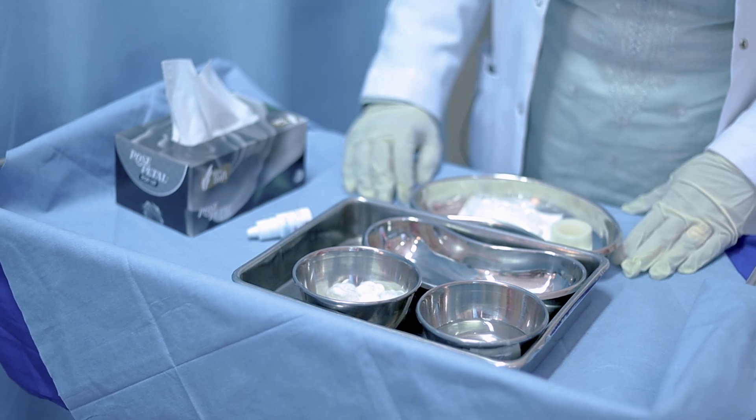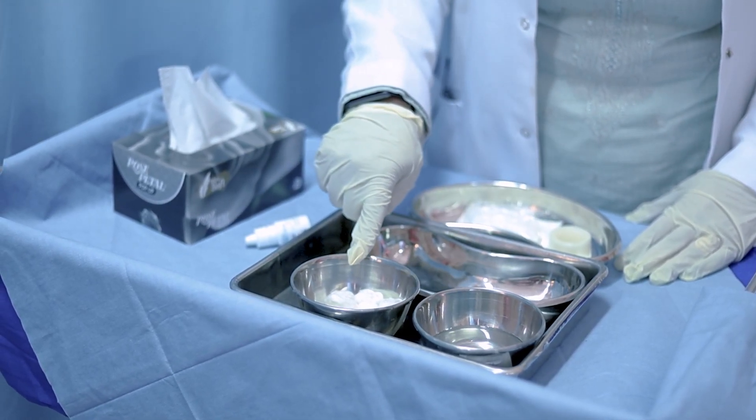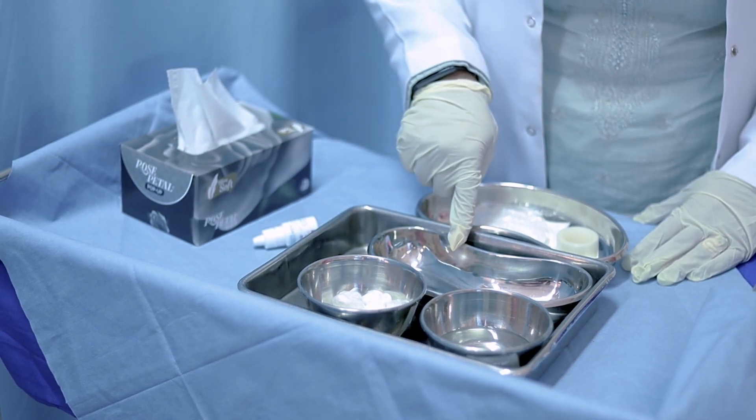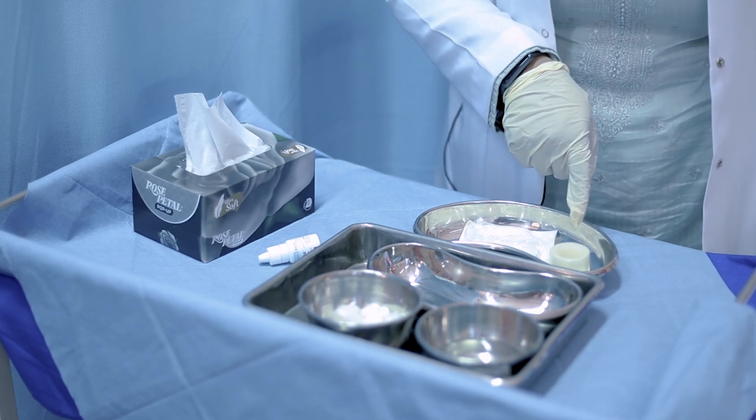Let's look at the equipment. We need a galley port with normal saline. We need swab, kidney tray as receiver, eye pad, and niche band.